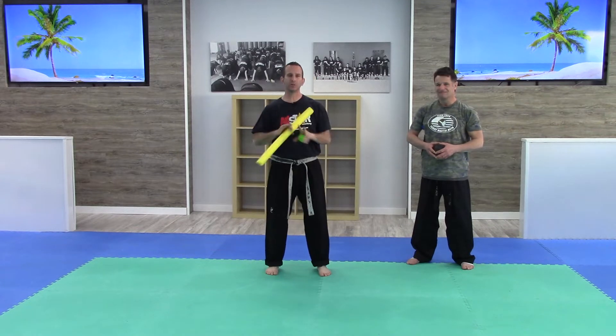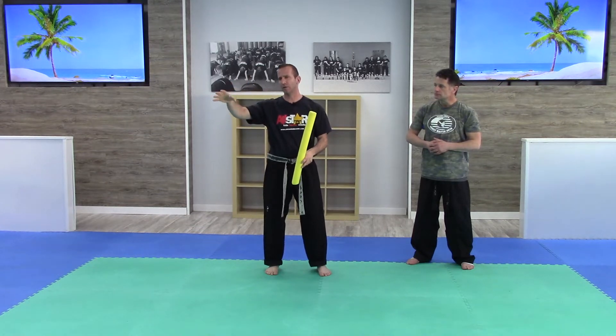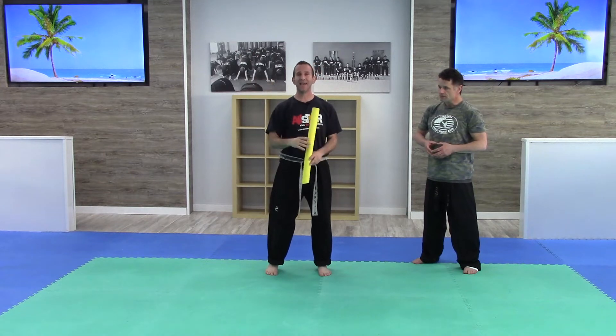Hey guys, I'm Tony here and we are still working on the spinning hooking challenge — this is drill number 10, the final drill in the series before we crush the challenge. If you're a beginner — white, yellow, orange, green-ish — you've got to do four. Green can go either way; if you're pumped up you can try the seven, which goes up to the lower reds. If you're a red or higher, go ahead and try to knock out 10.